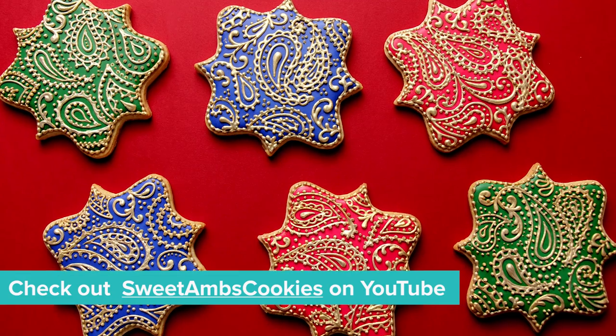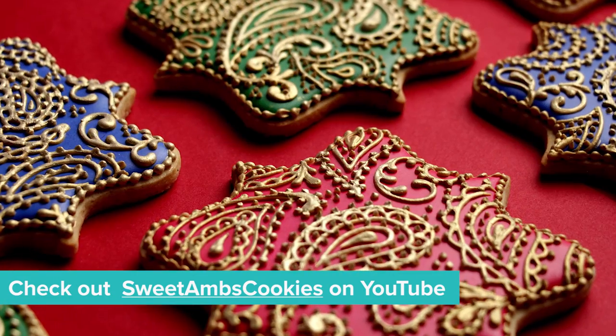Hey guys, welcome to Man About Cake. I'm your host Joshua John Russell. This week I'm making a henna cake and we're doing a collab with Sweet Am's Cookies to show off our piping skills. I'm gonna build a three-tiered spice cake filled with crystallized ginger buttercream and finish it with some henna piping and a beautiful lotus flower. Let's get started!